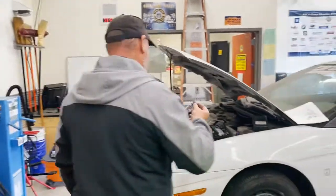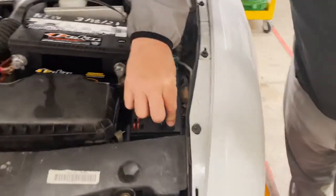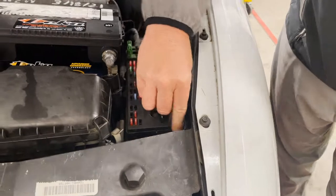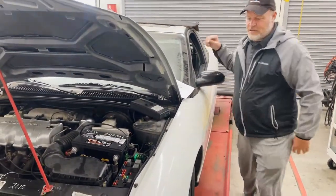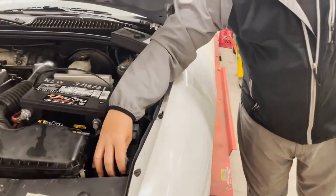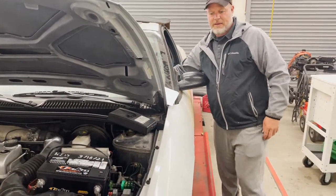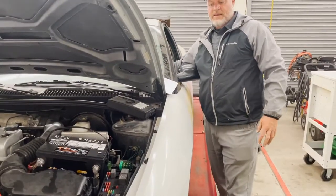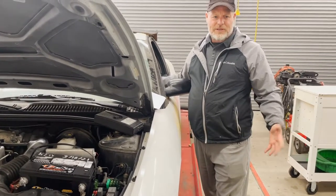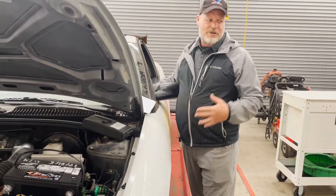We've verified this relay is good. I really think the problem was a poor connection, so I'm going to make sure it's seated all the way down. Let's try the horn — and you can see it works now. But watch if I move it just a little bit — nothing. If I push it down and get a really good seat, it works. The relay is good, and that's what this skill is about: check the horn circuit, check the relay.